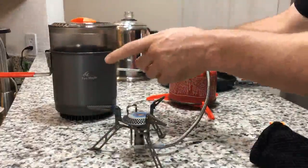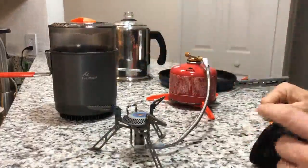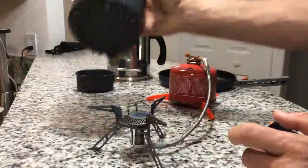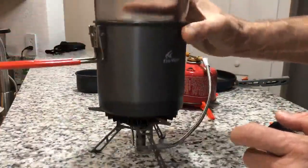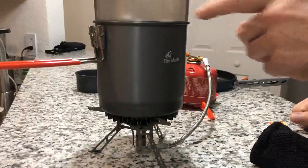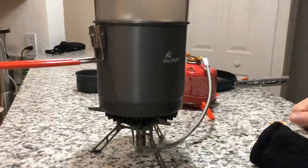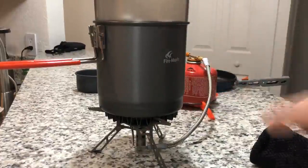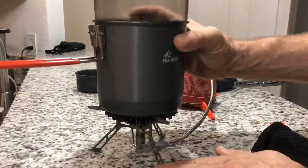This is the Fire Maple Island steam kit, which I actually purchased at the same time to use these together. The heat exchanger on the bottom of it really fits nicely on this stove. I actually used this stove to test out the steam feature, and it's really cool. I'm going to review the Island steam kit separately, so if you're interested, have a look at that.